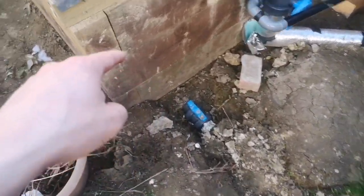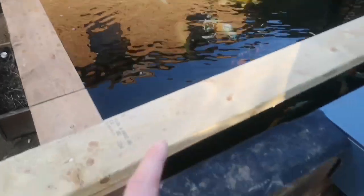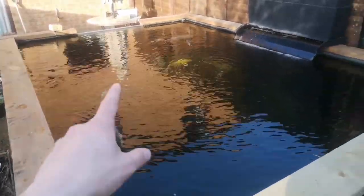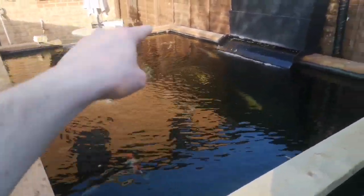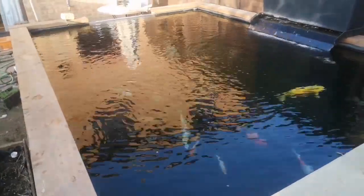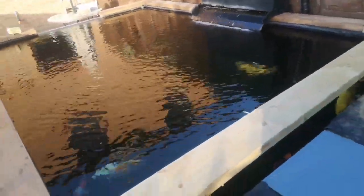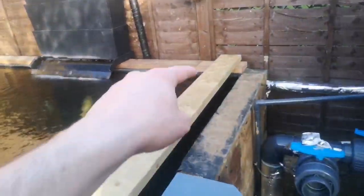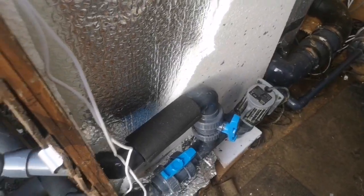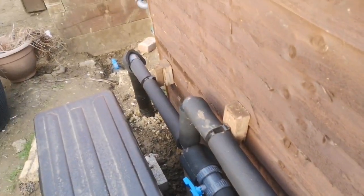I've got one underwater return going right down into the corner with about 7,000 litres per hour going through it, which gives a really good flow on the pond — it creates a circular motion and any foam on the top ends up in the skimmer, so it's working really well at keeping the pond clear. The only thing I'd say is I perhaps would have put a second return in the other corner to give myself more options for the future.